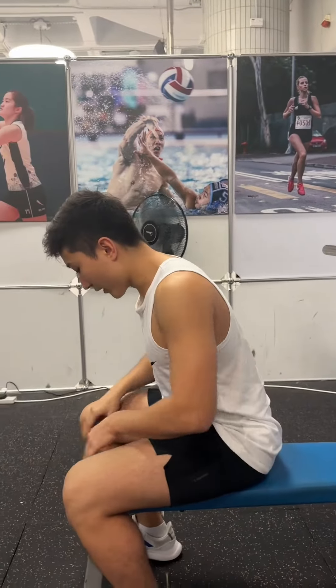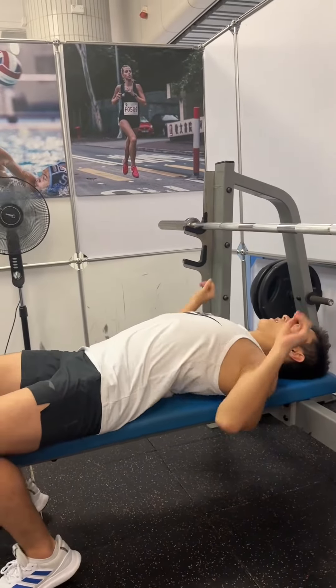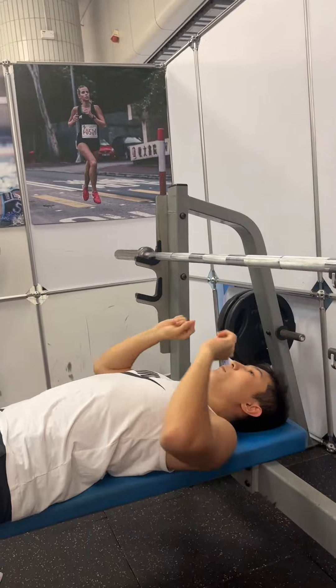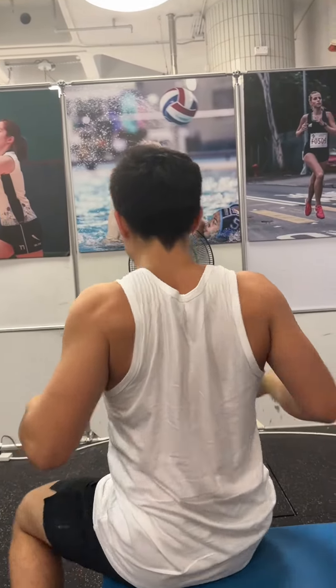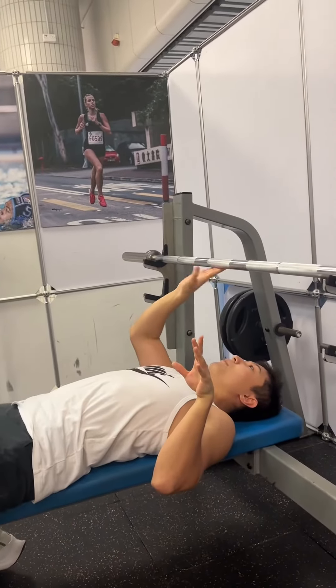So you station your legs stiffly so you feel the balance. Then you lie down on your back. You make this arch with your back and lie down on the bench. Your eyes are right beneath the bar.